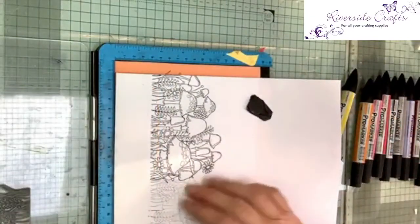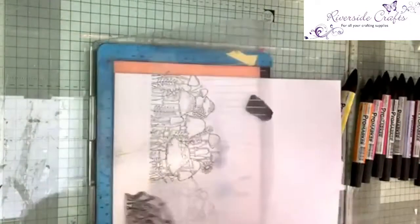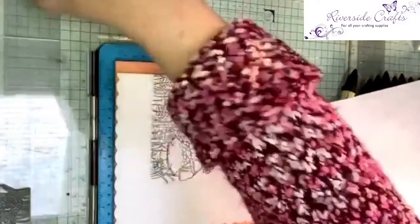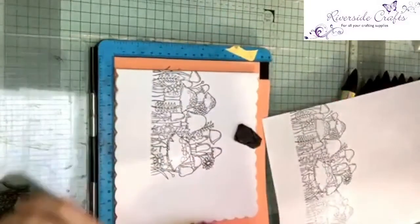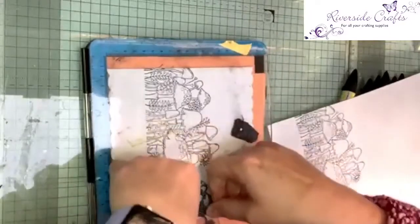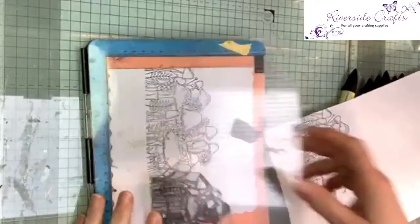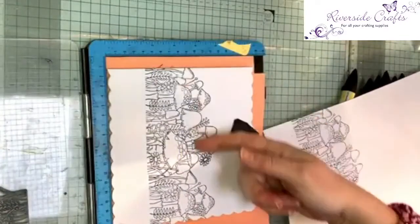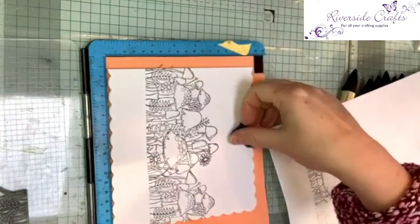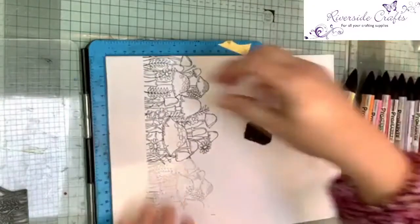Right, just line that up again — make sure that's lined in properly. Yeah, that's good. I'm going to take this off, put it to one side, put the magnet back on, and just tap up the end bit here so I've not got so much ink everywhere. Now you can see that it flows really well and you don't notice that you've got a joint in your stamping — it just gives you a really nice border all the way across.